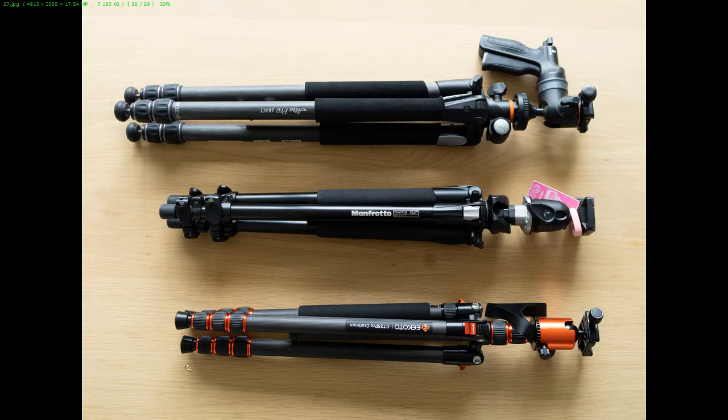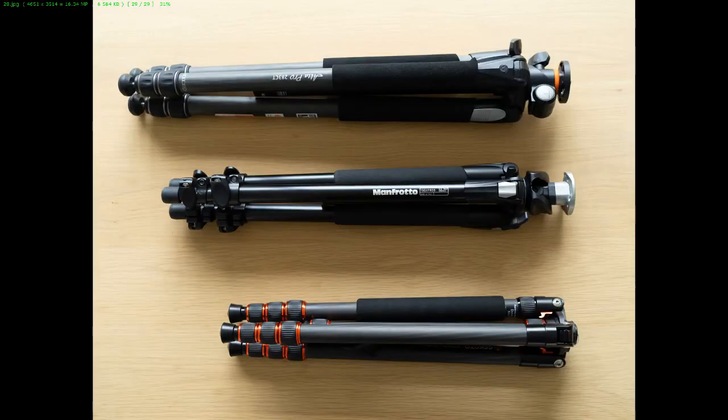This is a comparison of three different tripods, with the Gikoto clearly turning out the shortest. And this is the final shot without the head — you can collapse the legs the other way around and it makes the tripod even smaller.